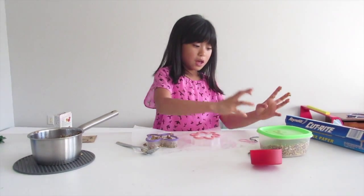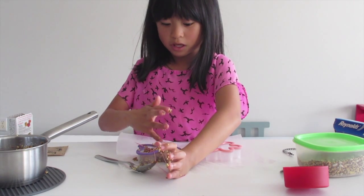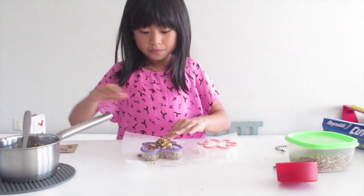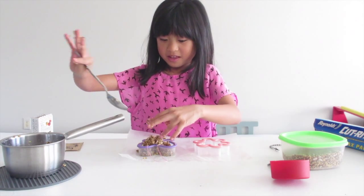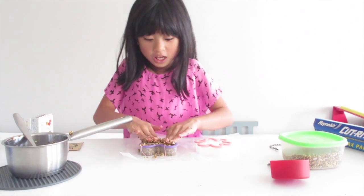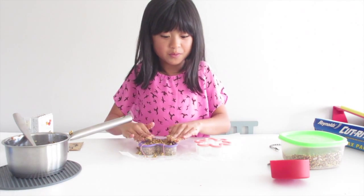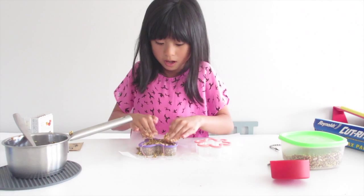Now take your string, and where the knot is, put it inside your bird feeder. Make sure there's enough string outside so you can hang your bird feeder around the tree. Then take more of your mixture and pack it in. I'm kind of running out, so it looks like this mixture might just be enough for one — it depends on how big your cookie cutter is. It looks like I only have just enough for one cookie cutter.